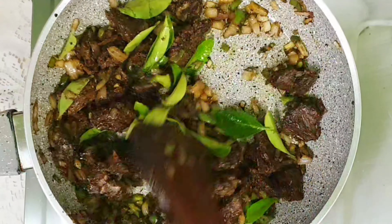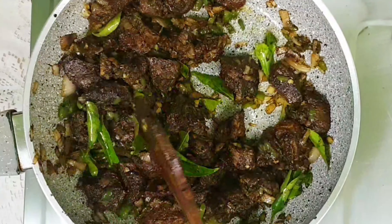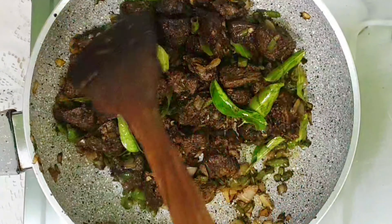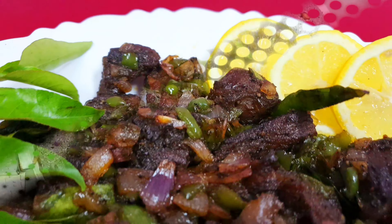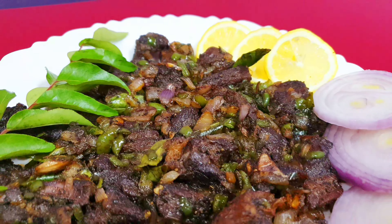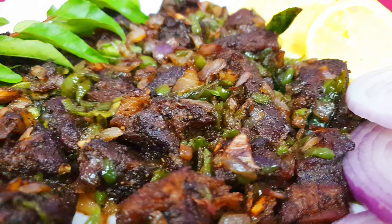Now the beef is fried well and ready to serve. Our delicious and tasty beef pepper fry is ready! Let's transfer it to a plate. This special beef pepper fry is a very good combination with chapati and porotta, and it also goes very well with rice items.